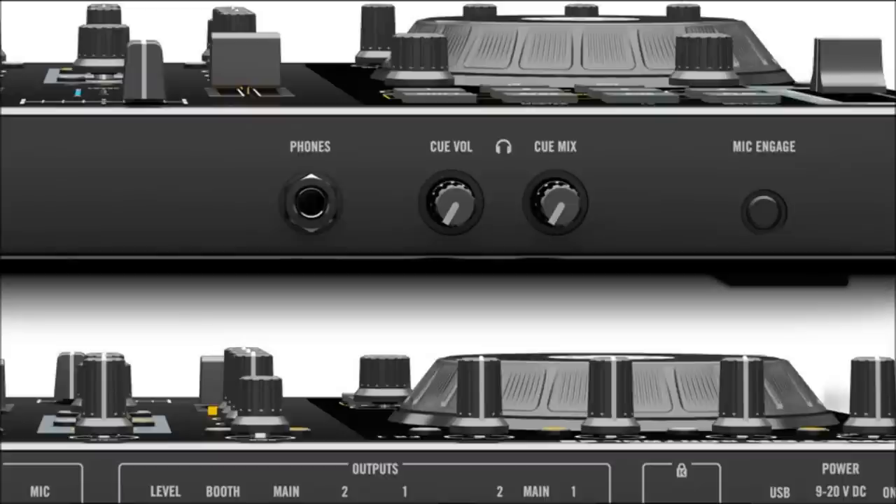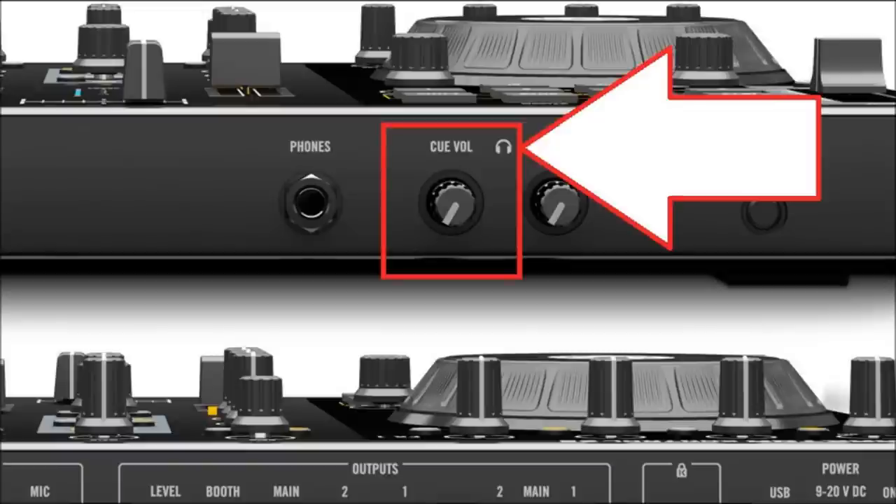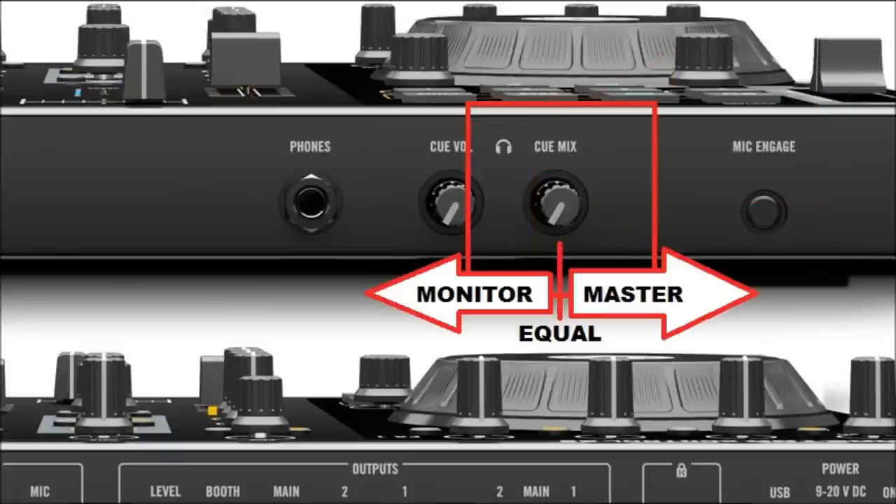This is the front. You're going to have your Q volume, or your headphones volume — it's the same thing. It has a little picture of the headphones on the right there. And then next to it, you're going to have your Q mix. If you turn it all the way to the left, you're going to hear just what's in the headphones. If you turn it all the way to the right, that's what you're going to hear coming from your output. If you have it in the center, you'll hear a mix of both in your headphones.